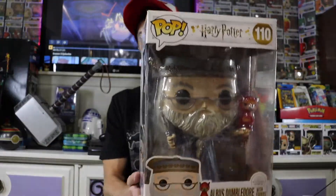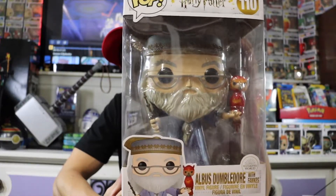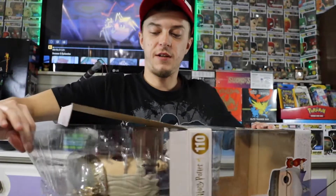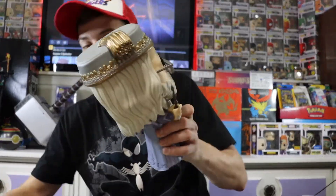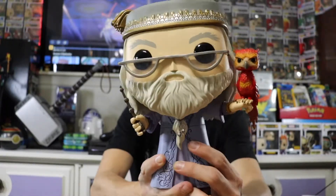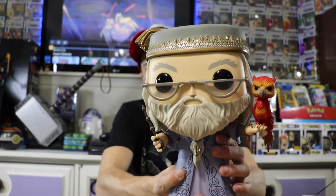Got a couple of Harry Potter pops here. My fiancée is a huge Harry Potter fan, so these are both hers. They're almost two figures in one, kind of like the Galactus and Silver Surfer, because he comes with his pet Phoenix. There is Albus Dumbledore with Fawkes — really cool pop. They did a great job on his glasses, beard, everything. Super detailed — that is a nice pop.